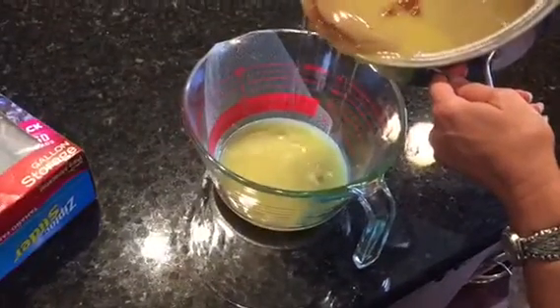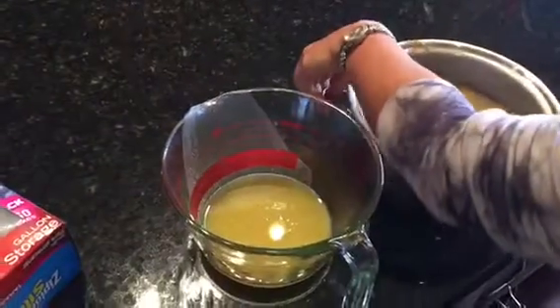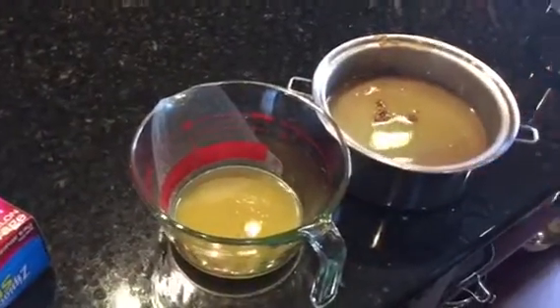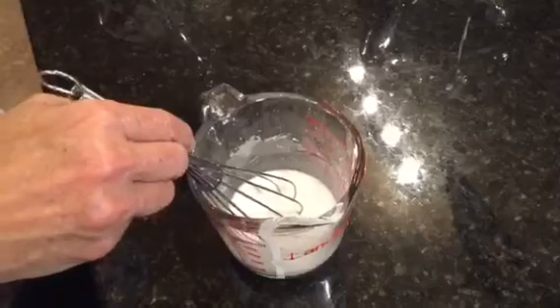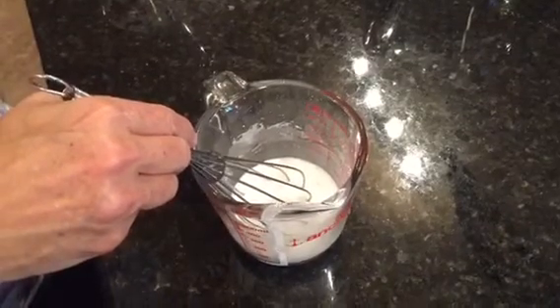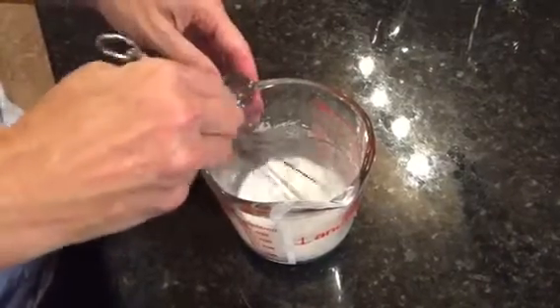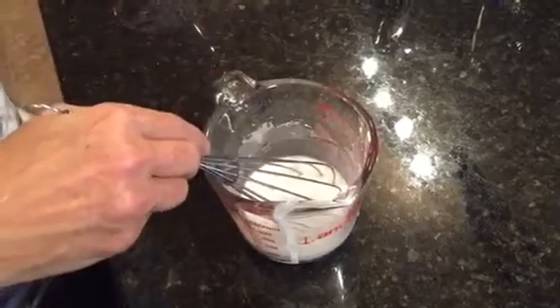You want to keep some of the fat because there's great flavor there, but what's left — I figured out we have about 12 cups of gravy. I took half of that, which is six, and then half of that again, and added nine tablespoons of cornstarch with a little cool water.